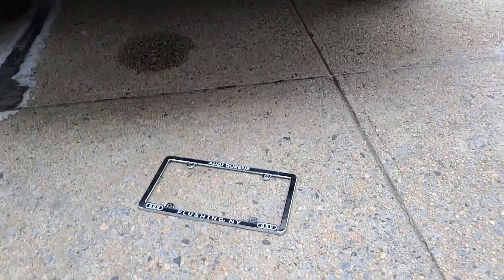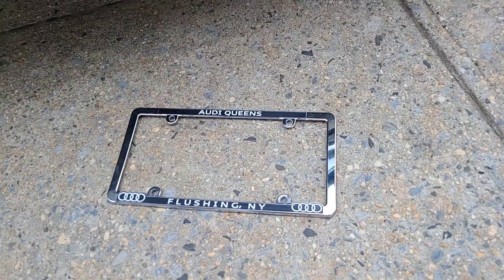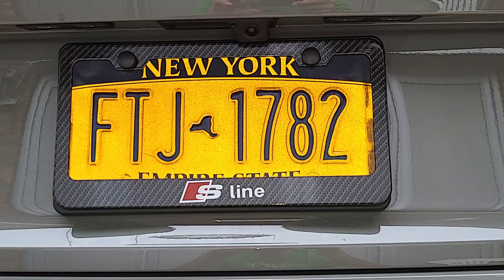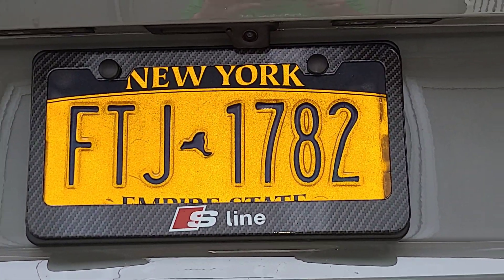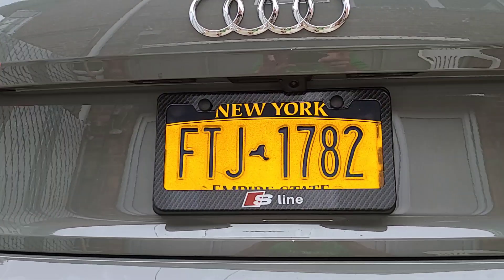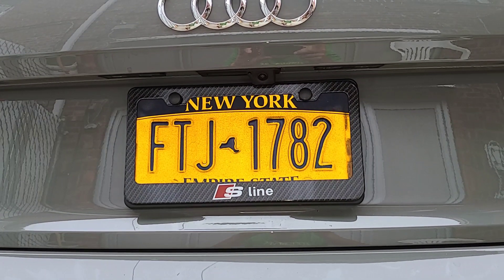What's up guys, so I want to show you what I did. I changed the plastic frame — I went from this to this. What do you guys think? This is on my Audi SQ5. It's fiberglass — carbon fiber, whatever you call it.